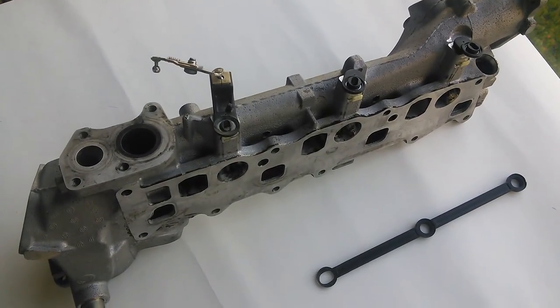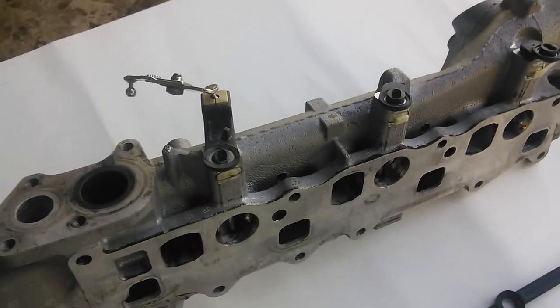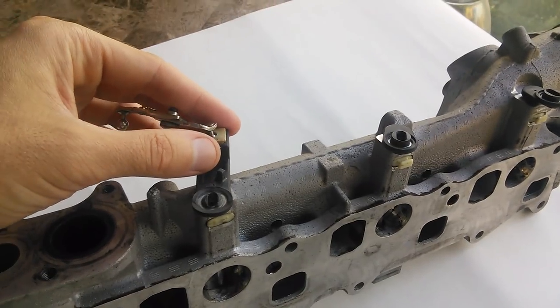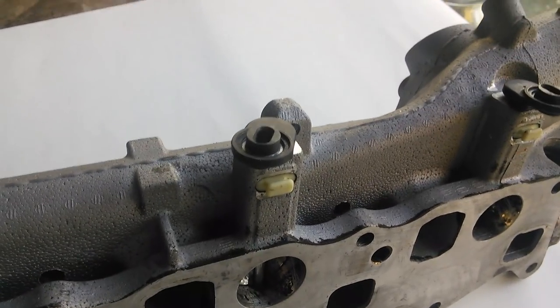Here we have the connecting rod removed and all the retainers pulled, and we can just show the wear that's occurred. On this particular one, it's the left swirl valve arm that drives the entire motion — it gets the most force and wears the most. You can see the others are in reasonable shape still.